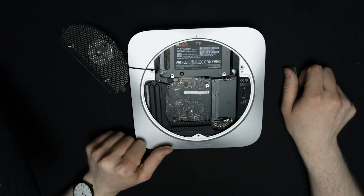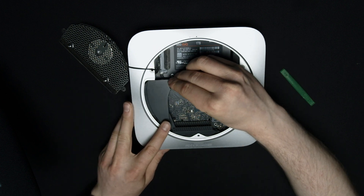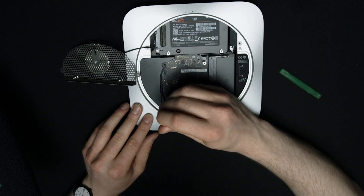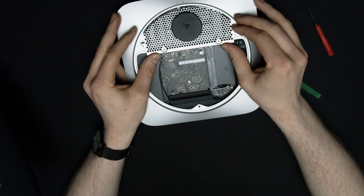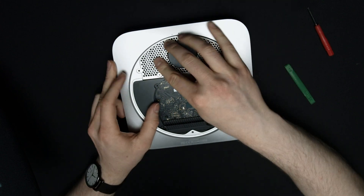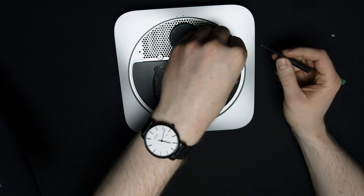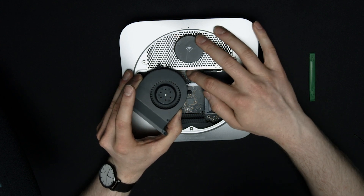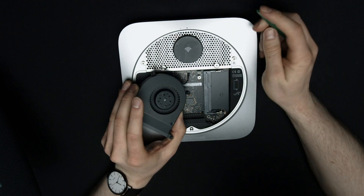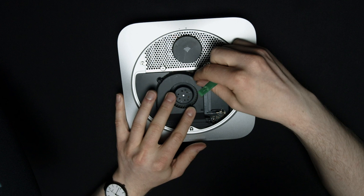Now it's time to reassemble everything back together. First thing to bring back in is this little piece of plastic — we're going to slide this in and put that bottom screw back in place. Now it's time to move this piece back into place, maneuver it back in, and put the screws back on. We can add back these three screws here, drop them in and tighten those up. We can bring the fan back in and reattach it — just line the cable back up to the connector and gently tap it in.